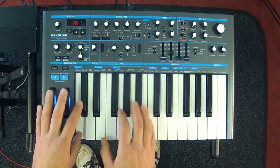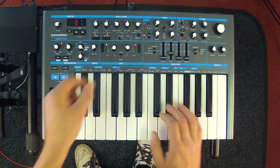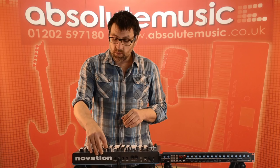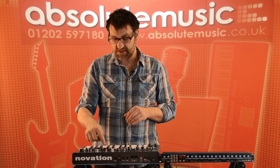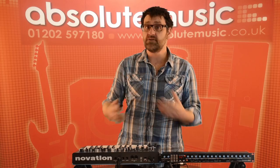The mixer section also has a control that manages the volume for three additional sources. Switching to noise gives us a white noise generator; switching to ring gives us ring modulation between oscillator 1 and 2. There's also a third position — external input — which allows us to pass any signal through the external input on the back of the Bass Station, feeding it through the filter and effects section. This is great for guitars, microphones, or samples.